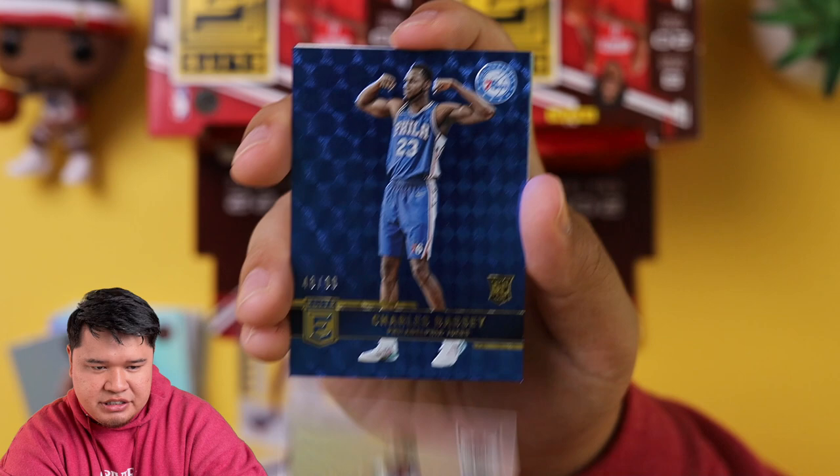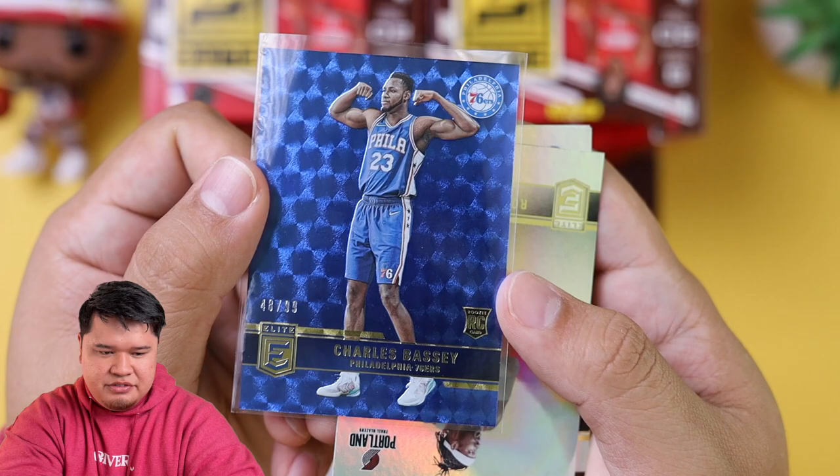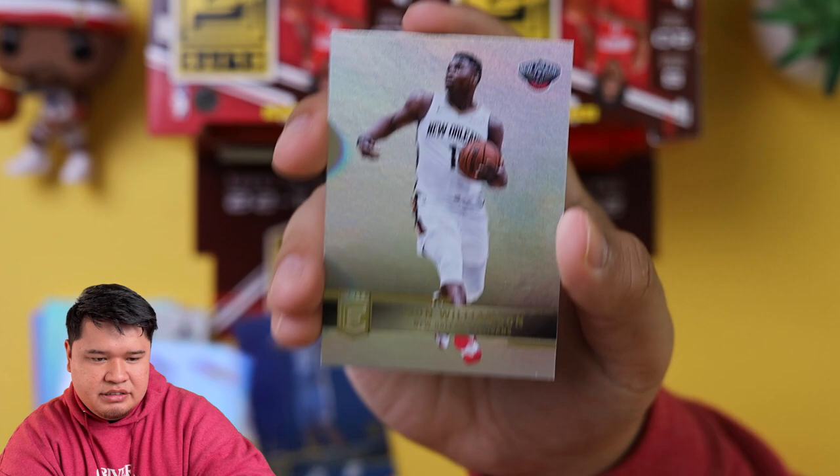And that is rookie Charles Bassey. I don't even know if he's ever touched the floor this year, but that's still a nice rookie card — blue out of 99. This is a good first look at the 99 blues. They're rookie cards. That's a cool picture. And then we have Robert Covington, Kendrick Nunn, and Zion Williamson.